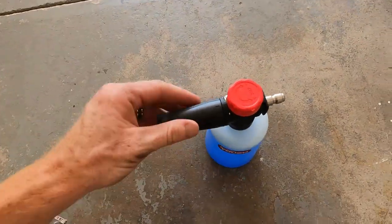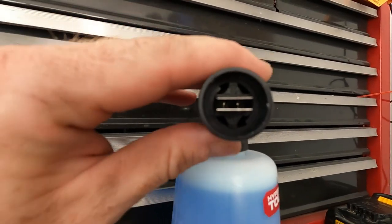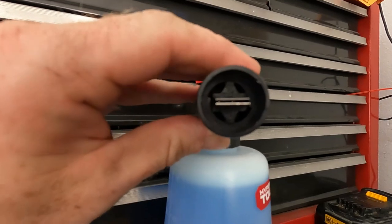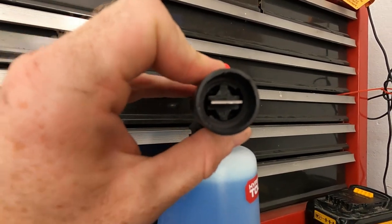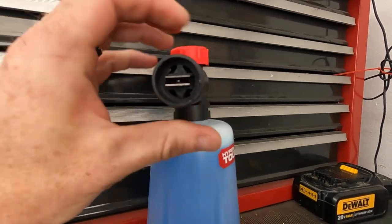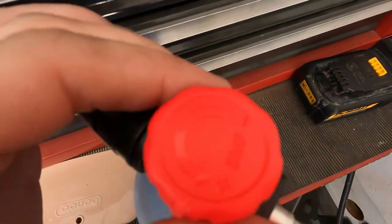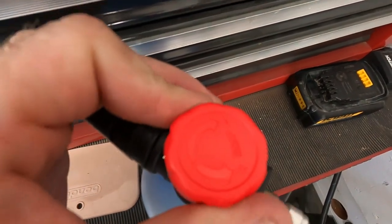Let me set it down so I can show you guys. This right here is the front of the nozzle. As you can see, it's got these two little metal flaps. Right now it's fully open, and the more you spin it, it closes, giving less output. So when I put it on the pressure washer, we'll adjust that and see what difference it makes.